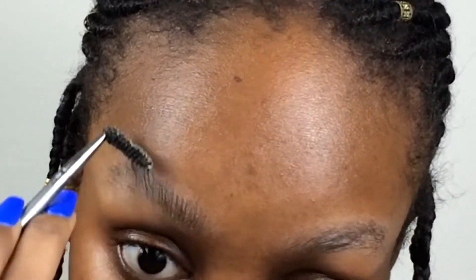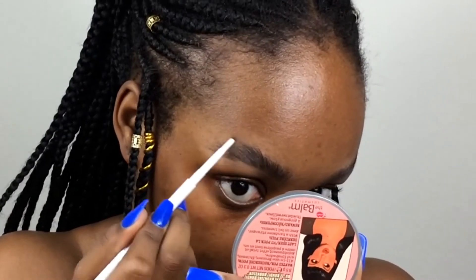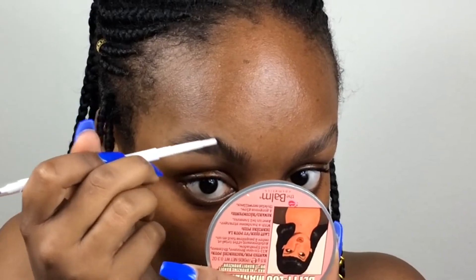The best way for me to avoid oily eyebrows is to use soap brows — I'll link my eyebrow routine video. Basically, I brush soap onto a spoolie, brush it onto my brows, wait for it to dry, then go in with my eyebrow product. In this video I use my ColourPop brow pencil in Black Brown, and I also love my Anastasia Beverly Hills Dipbrow Pomade in Ebony.